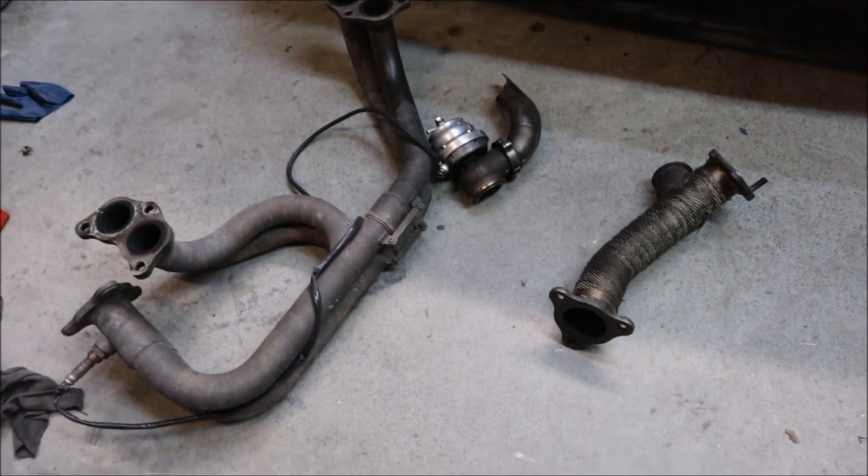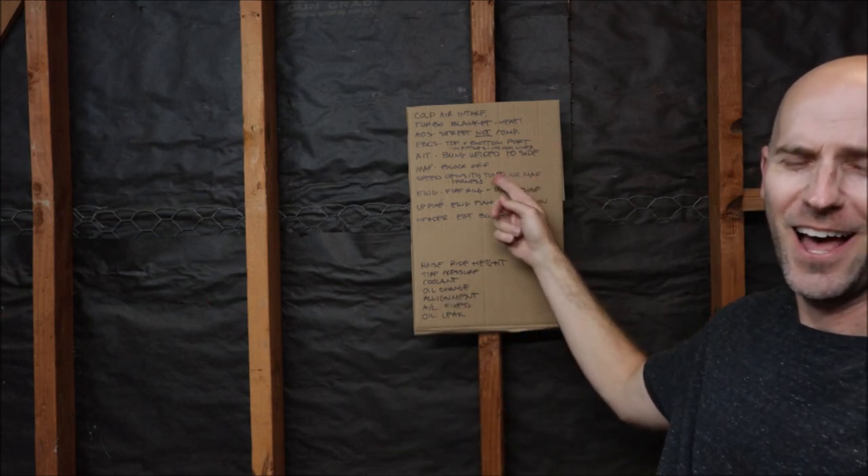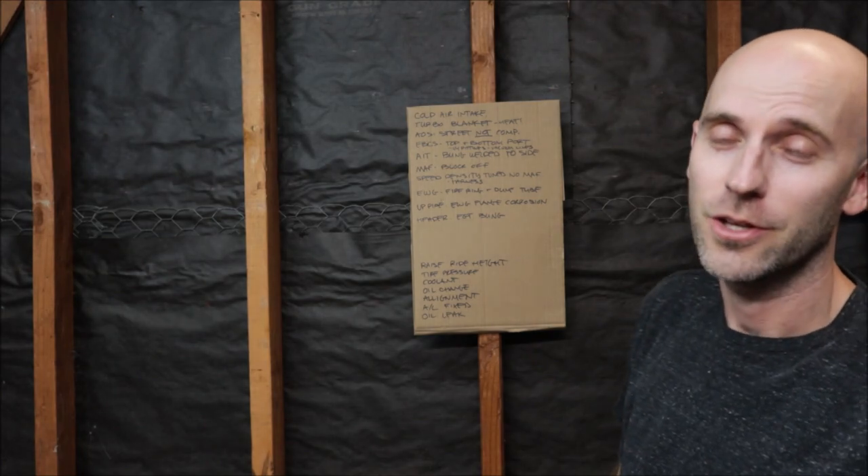Why is there so many parts on the floor? Welcome back to another episode of the Impreza GC8 build. Today the car is done — it is 100% finished, it is running great, we're going to get it on the dyno and see what it does. That's exactly what I wish I was telling you guys, but I'm not. Today I'm here to tell you that we have a laundry list of things that still need to be done to the car.